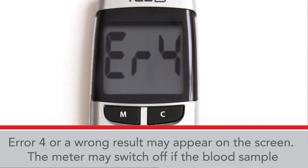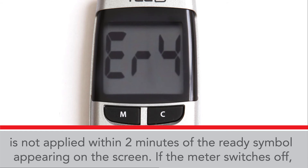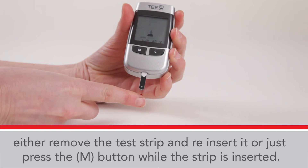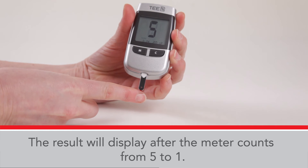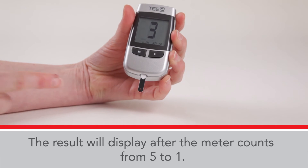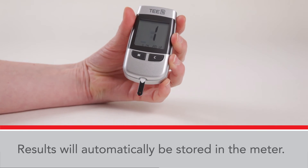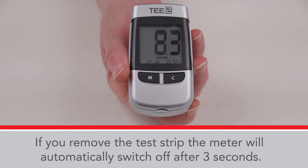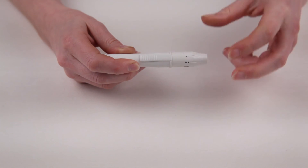The meter may switch off if the blood sample is not applied within two minutes of the Regi symbol appearing on the screen. If the meter switches off, either remove the test strip and reinsert it, or just press the M button while the strip is inserted. The result will display after the meter counts from five to one. Results will automatically be stored in the meter. If you remove the test strip, the meter will automatically switch off after three seconds.